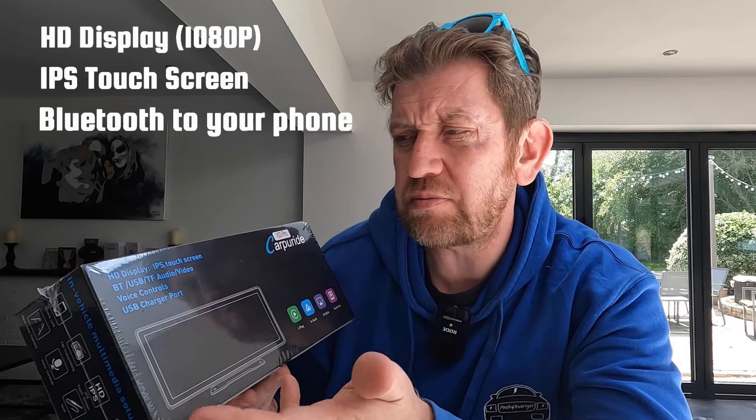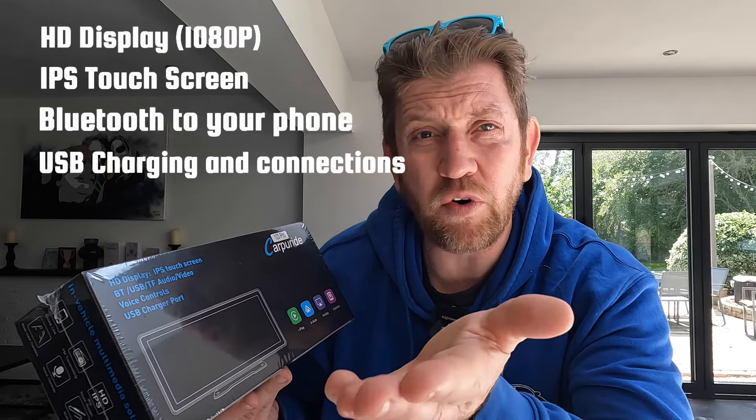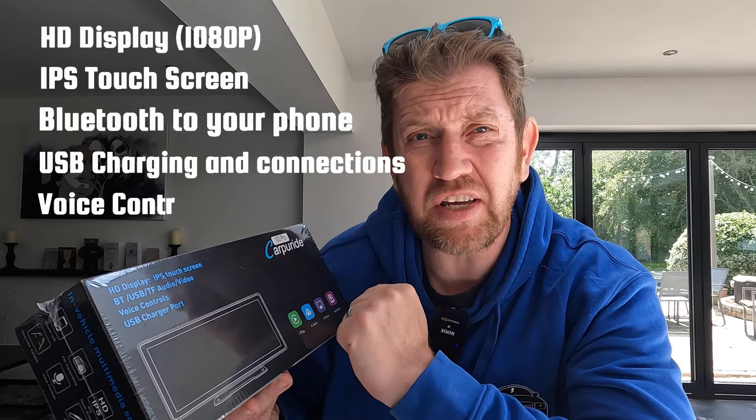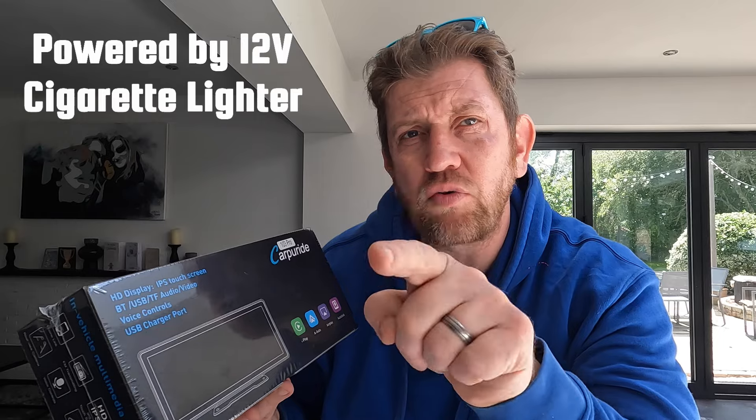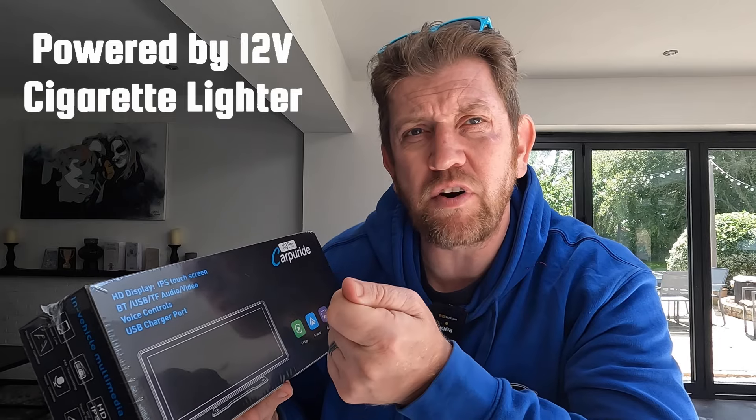As we can see from the box, it includes an HD display, IPS touchscreen, Bluetooth, USB, audio video, voice controls - which is handy as you don't even need to touch the screen - and a USB charger port. All of this connects to your car using the 12-volt cigarette lighter.